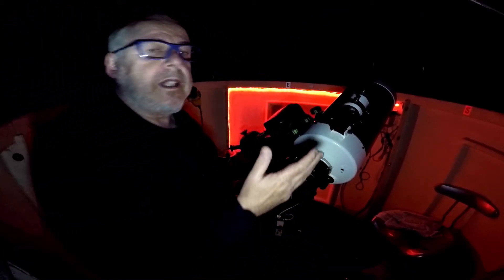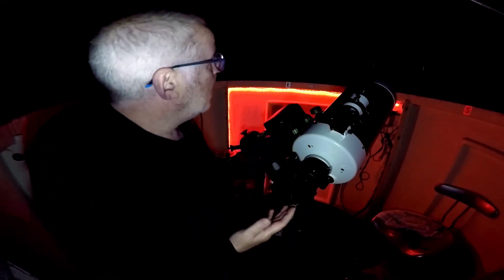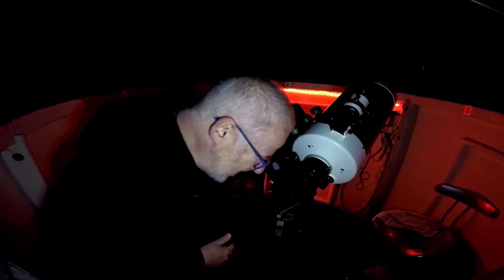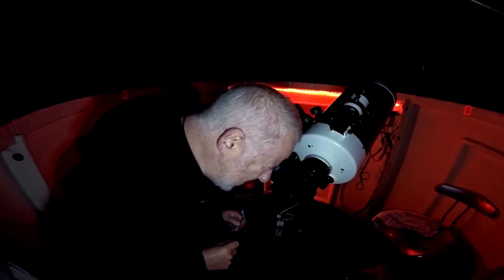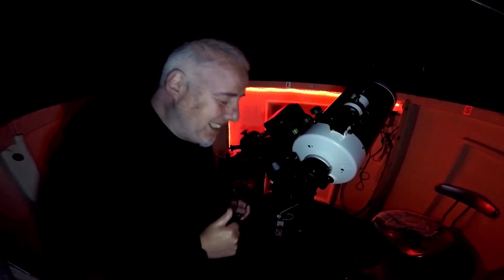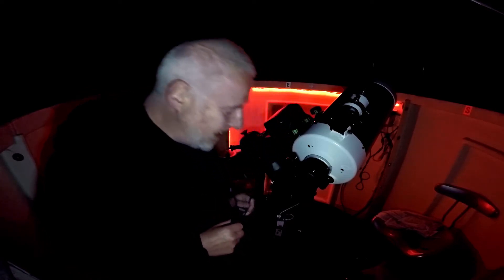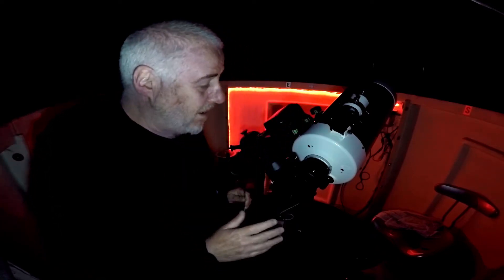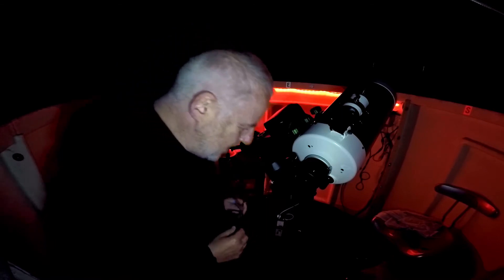Looks like aligning the findoscope the other day really paid off. The sky's actually very clear — I can't believe it. I've got everything set up, got it focused. And yeah, it's good. It's really good. I like it a lot. Absolutely fantastic views — full of contrast, sharp as hell. I'm able to fine-tune the focusing with the micro focuser and it looks absolutely stunning.